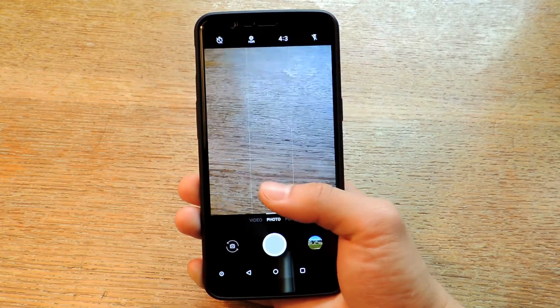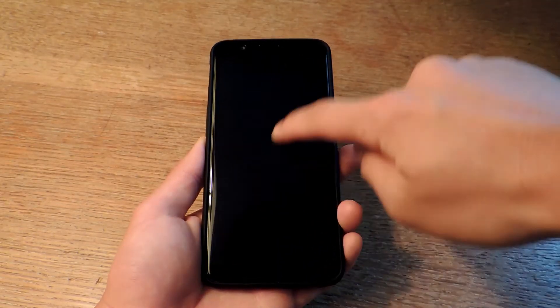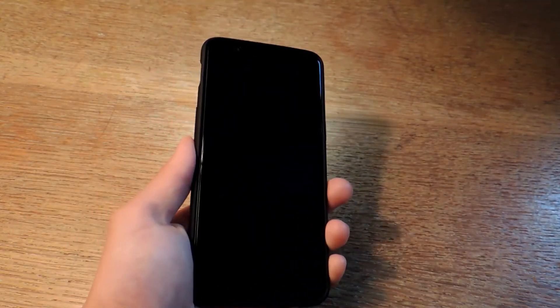That is really helpful especially if you're taking a selfie with a group and you don't want to reach for the shutter button. Of course there are also screen-on gestures where you can draw certain letters to open certain apps.